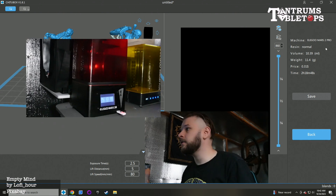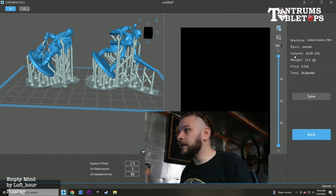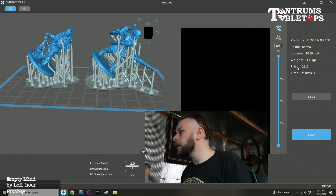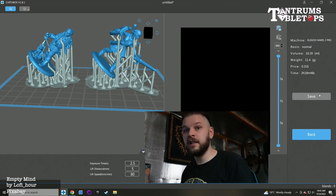I use the Elegoo Mars 2 Pro — it is not the newest of printers for resin, but for my setup, I print out of a shed, and it works very well for what I need. It gives you a breakdown of how much you're going to use in terms of milliliters of resin. I use water washable resin — it's an easier process for me and it means I don't have to have IPA knocking about, as I have young kids and fingers like to get in everywhere. It gives you how much it's going to weigh, roughly a price of how much it's going to cost to print these two figures. Then you can save to a flash drive, load it into the printer and hit go. It's going to take a little under 2 hours and 20 minutes to print.